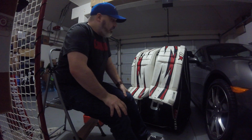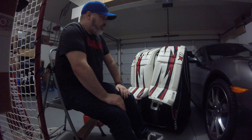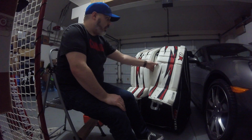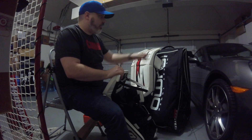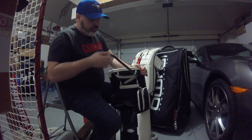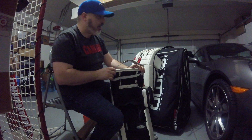Moving on to the leg pads. These are Brian's S Series leg pads — the low-end leg pads from Brian's from a couple years ago. They were originally white, black, and silver. As you can see, they're now white, black, and red — good old pad wrap. It's done a great job covering up the silver. In order to hang them on my bag, the bag has some plastic hooks on it, and I have a leather strap to hang from that I undo before the game.